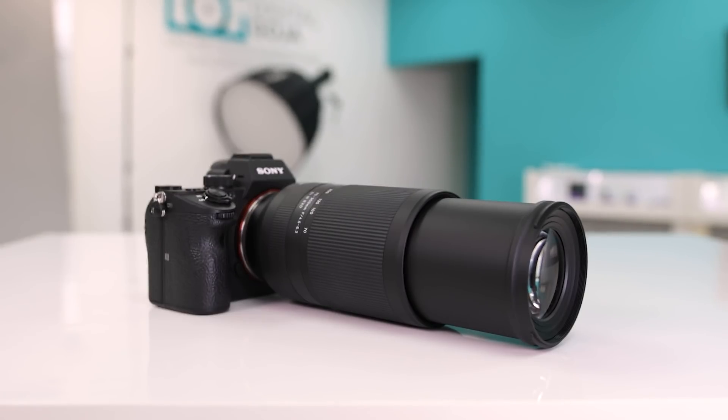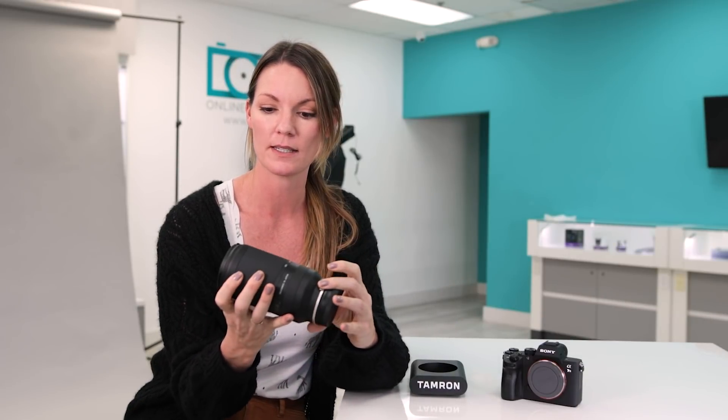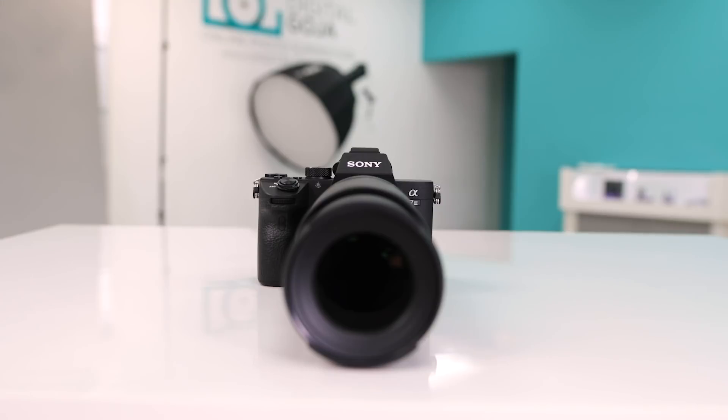I had the shutter speed at 1/60th of a second and the images were still sharp. Even when shooting with this lens at 300mm — it doesn't have image stabilization — but using it with the Sony's IBIS, it handled really well and the images came out sharp.